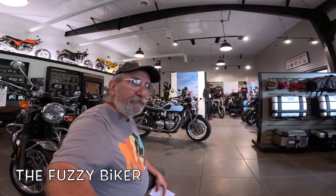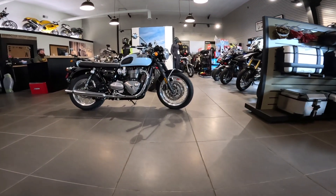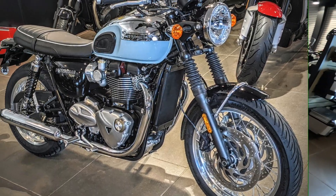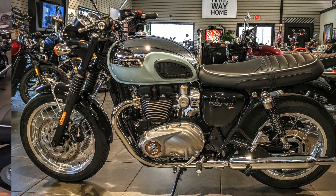Howdy y'all, Fuzzy Biker here. We're at the Mighty Minitropolis of Marnie, Iowa, Baxter Cycle, and look what they've got laid out for us today. Isn't that just an absolutely beautiful machine? That is a Triumph Bonneville T120 Special Edition, one-year only model.